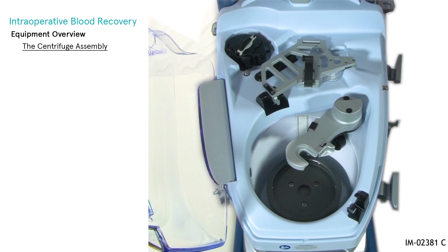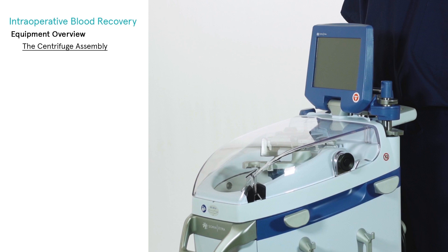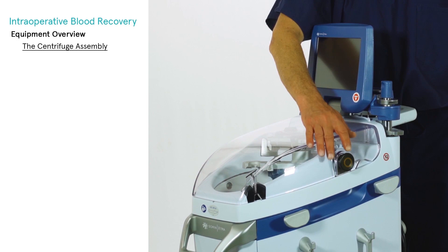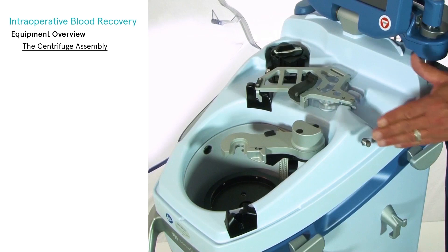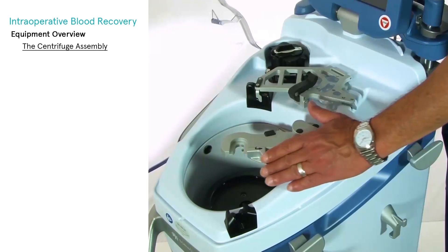The centrifuge assembly is located at the front of the machine and includes a centrifuge lid, a centrifuge plate, and a centrifuge arm. To open the centrifuge lid, press the button located in the center of the lid locking mechanism on the right side of the machine, and lift up on the lid. To close the centrifuge lid, push it down. The centrifuge arm swings forward to lock, and backward using a thumb slide to unlock.